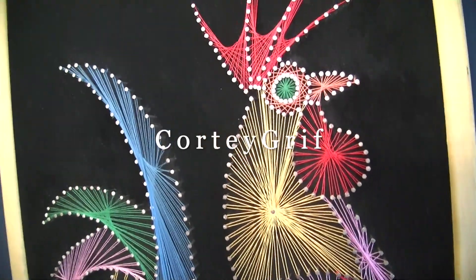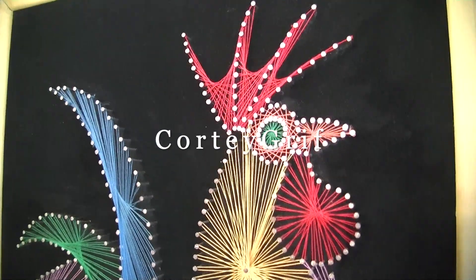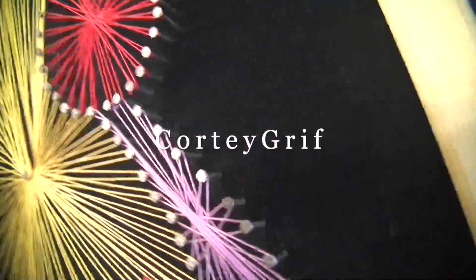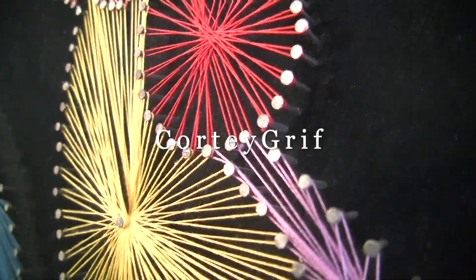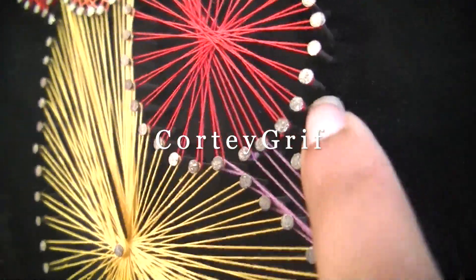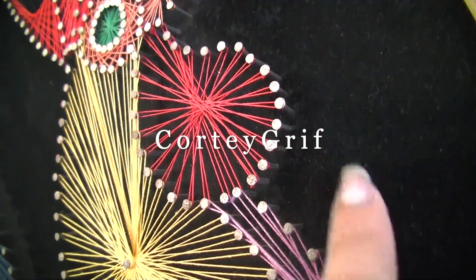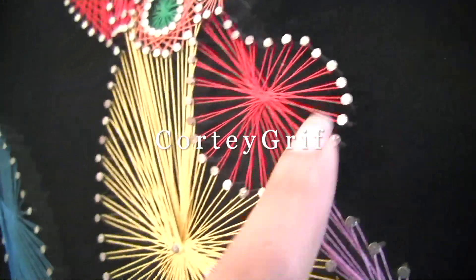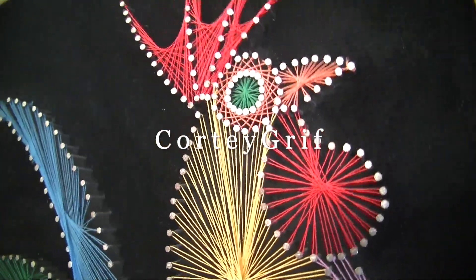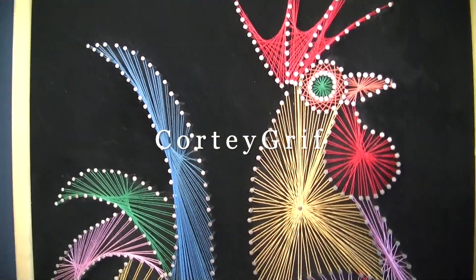I'm going to look on the internet, and if you know something about this string art, let me know in the comments. If you've done it before, let me know as well. I want to do a peacock with this technique — look how amazing this is, it has a beautiful 3D dimension.